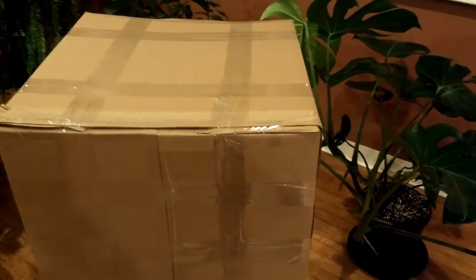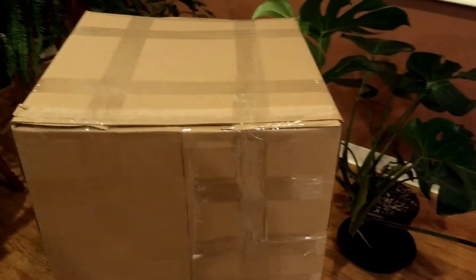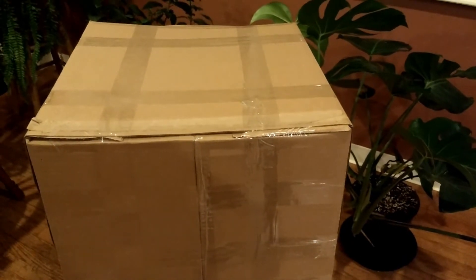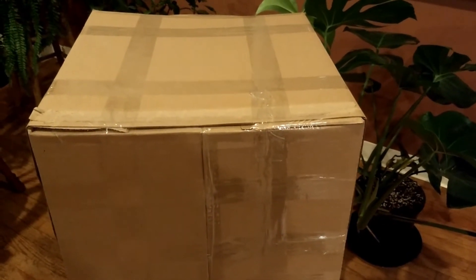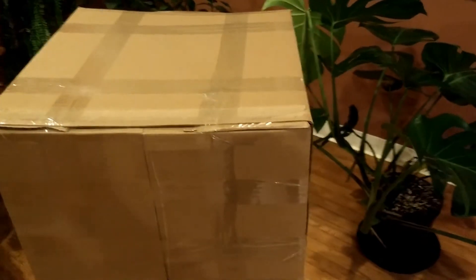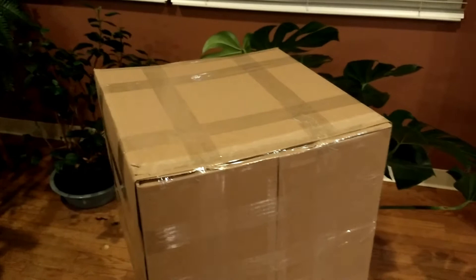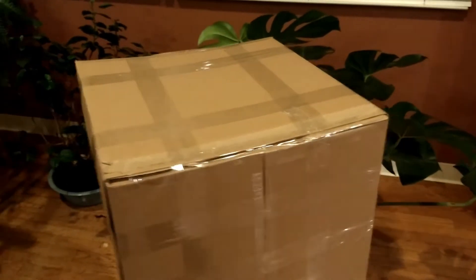I had a $500 package I needed to ship, and I wanted to make sure that it didn't get damaged in transit. So here's how I used about $5 to package up a really amazing shock-resistant package. I've always been fascinated with using Great Stuff foam, and this is how I did it.